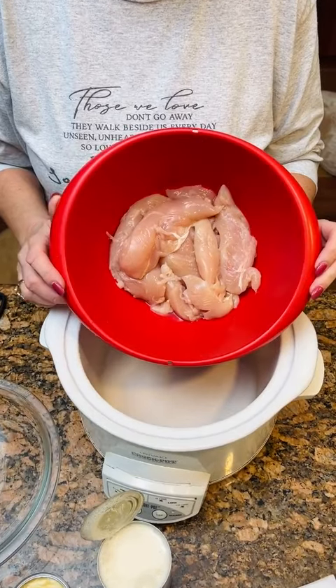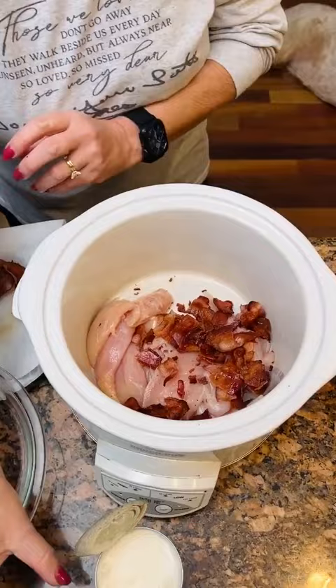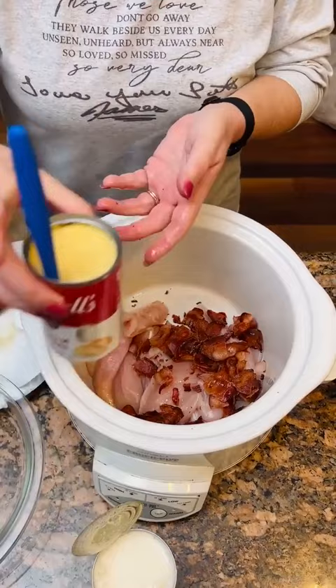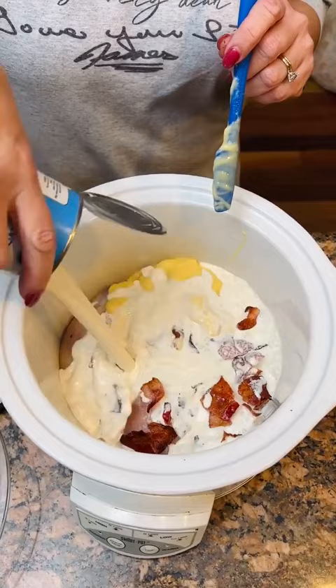All right, what do we got here, Kim? One pound of chicken tenderloins, then washed six pieces of cooked bacon. Now we're going to also add in — not one cup — one can of cream of chicken. What every recipe calls for. 12 ounce can of evaporated milk. An interesting take here.